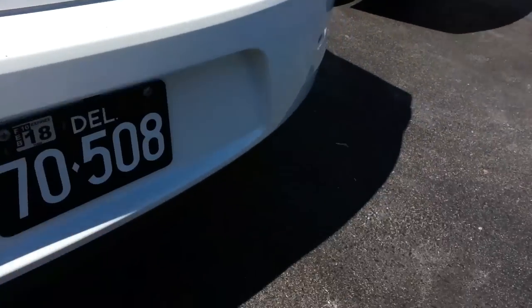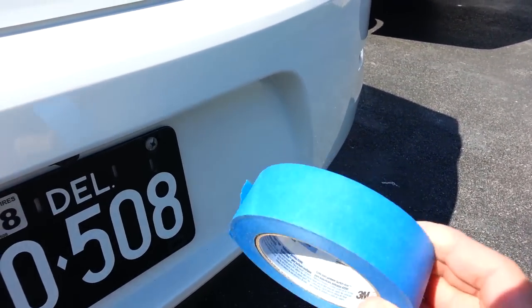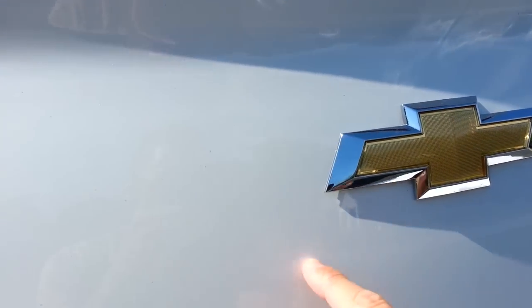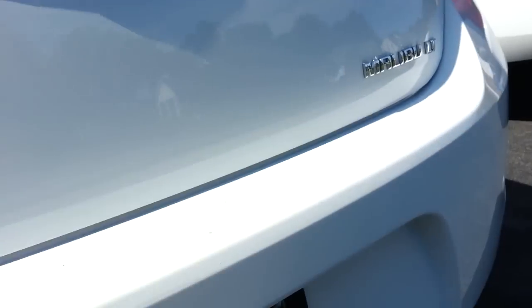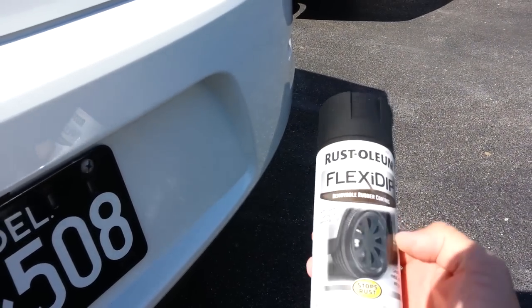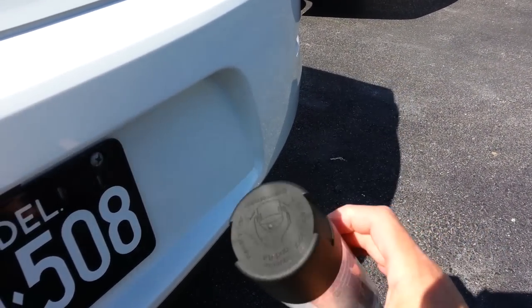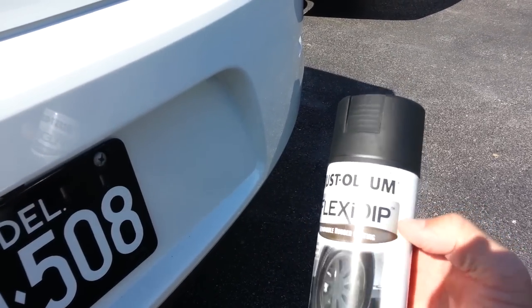So to do this project, first I'm just going to take some regular painters tape and tape it all off around here. And then I'm going to use this — it's Flexi Dip, made by Rustoleum. There's another brand called Plasti Dip. This is just black and I'm going to spray that on.